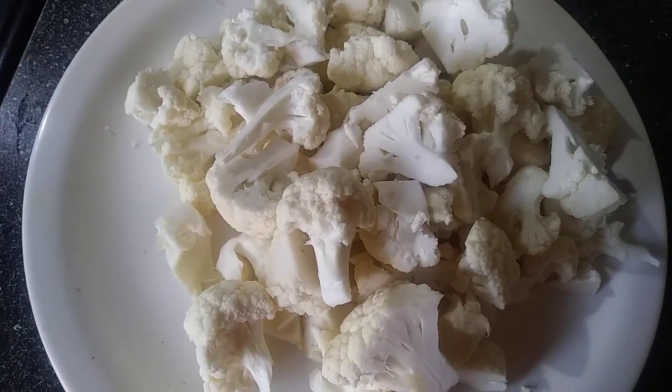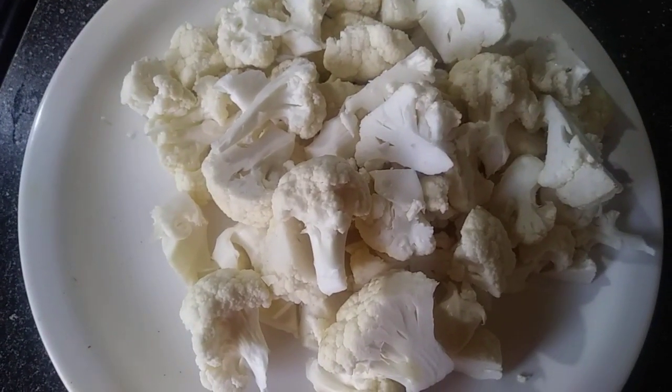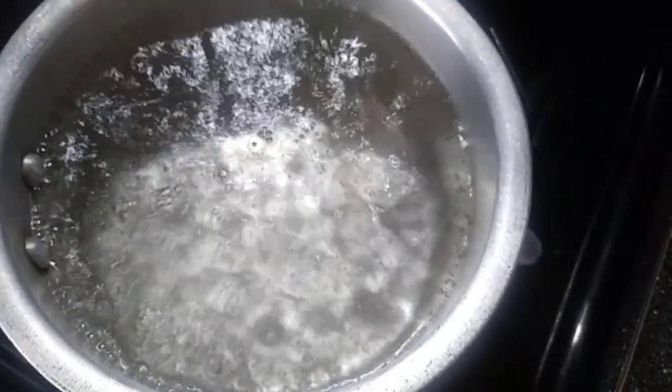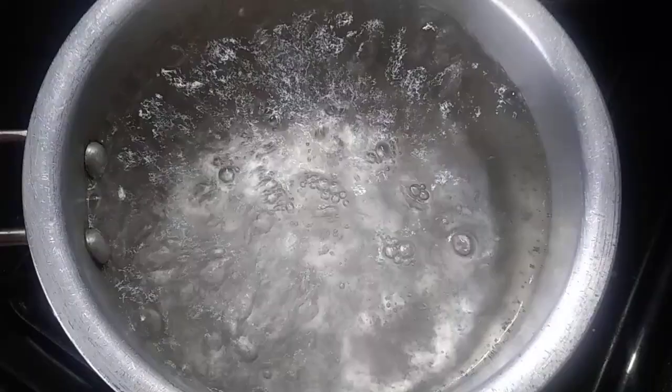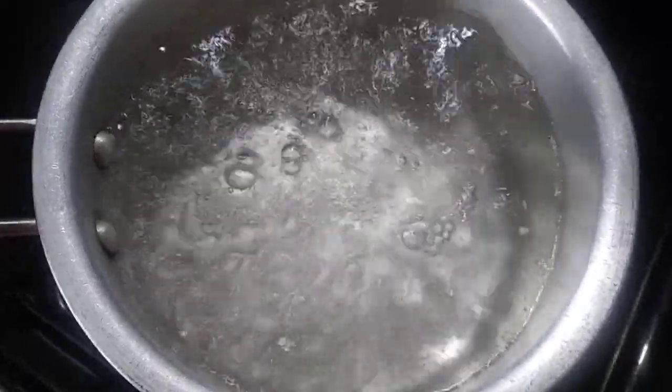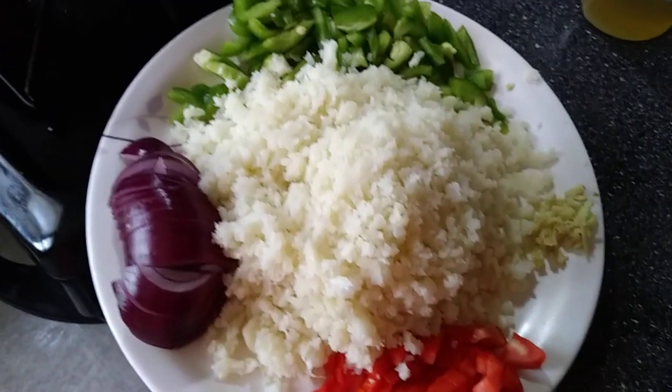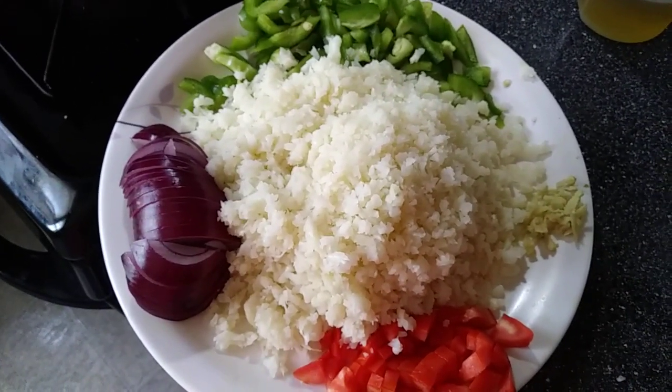First, I'm going to take one head of cauliflower and wash it properly. I'll put all the florets in boiling water for about five minutes, then drain them. After draining, I'm going to grate the cauliflower. Here I'm ready with my ingredients for the cauliflower rice.